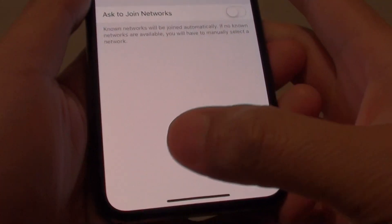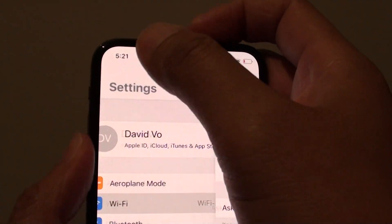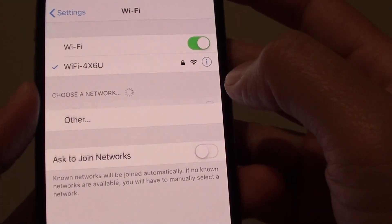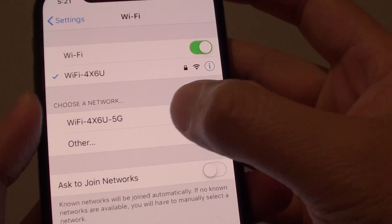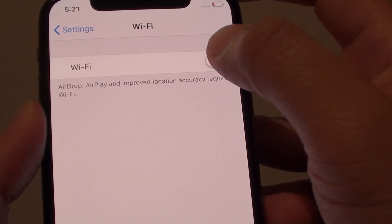First go back to your home screen and then tap on Settings. In the Settings screen, tap on Wi-Fi and here you can see it refreshes. If it's not refreshing, you can try to turn off Wi-Fi and turn it back on.